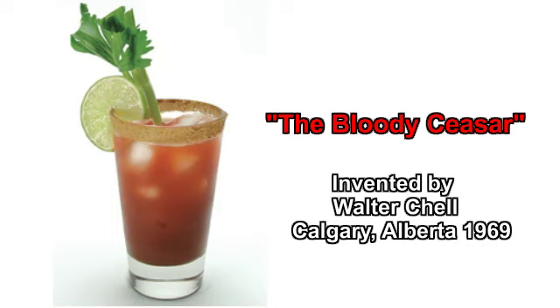Yes, the Bloody Caesar! I'm getting thirsty just thinking about it. I think I'll make some right now.